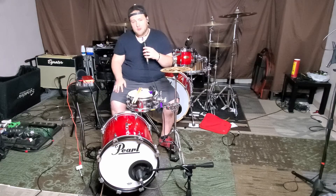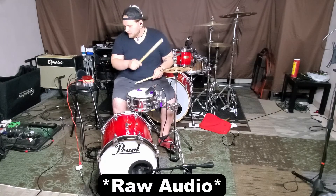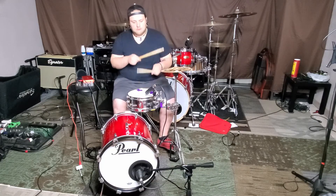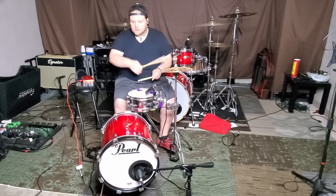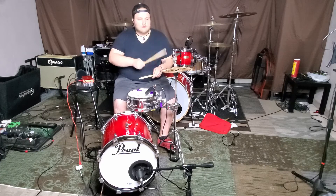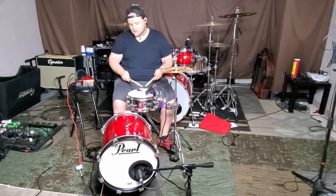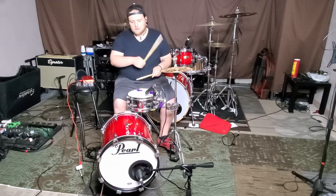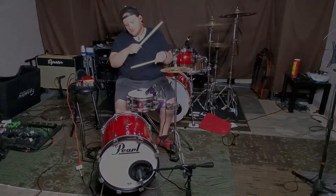So we're going to put this mic back on the snare drum, I'll play it a little bit, and I hope you enjoy it.